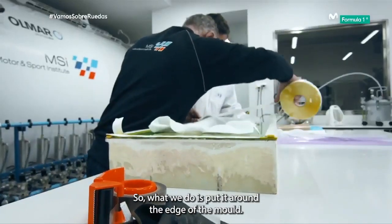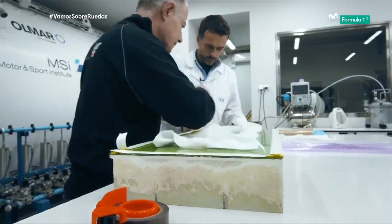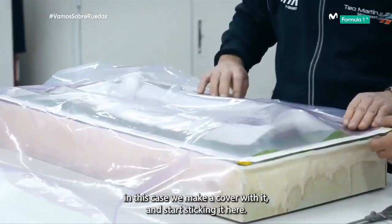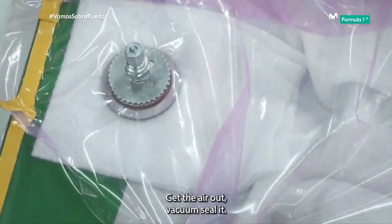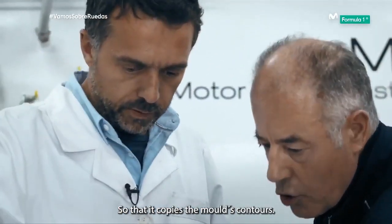So what we do is put it around the edge of the mould. The vacuum plastic — the bag — in this case, we make a cover with it and start sticking it here. What we're going to do is extract the air, get the air out, vacuum seal it, so that it copies the mould's contours.